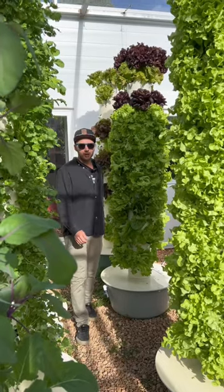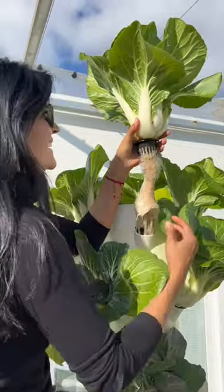And voila! At this point everything is automated and you can harvest most leafy greens and herbs within one month of growth.